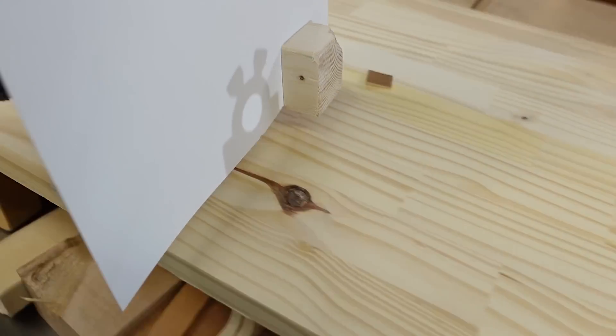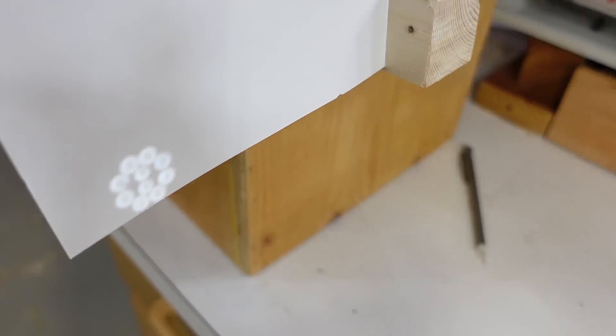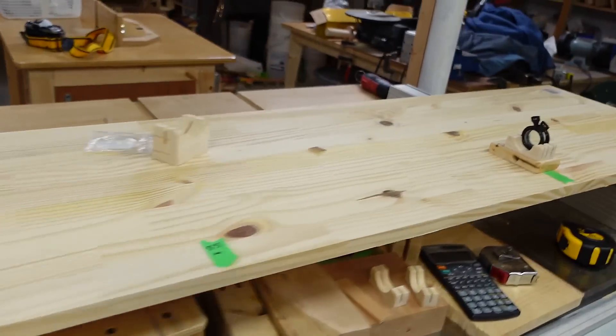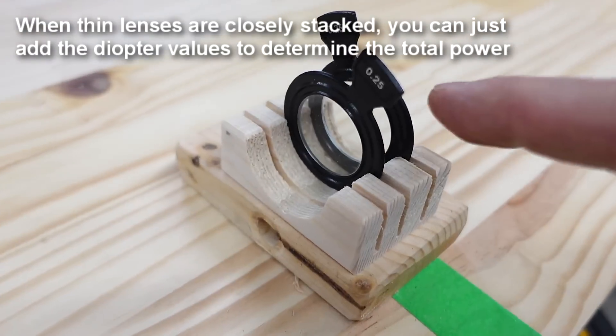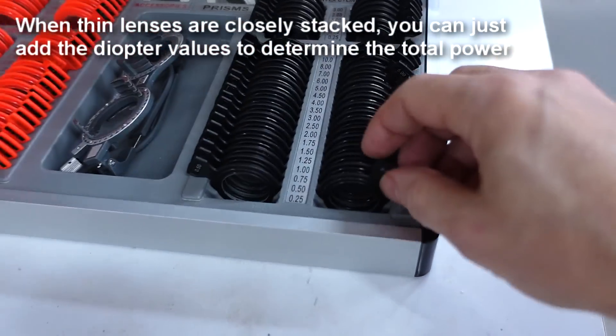Let's move my focus target until a clear image appears. Best focus is right about here, and that's at 3 meters from the lenses — which by my calculation should be 4 meters, so I suspect these might not be that accurate. But two quarter-diopter lenses is the same as a half-diopter lens, so I'll use one of those.